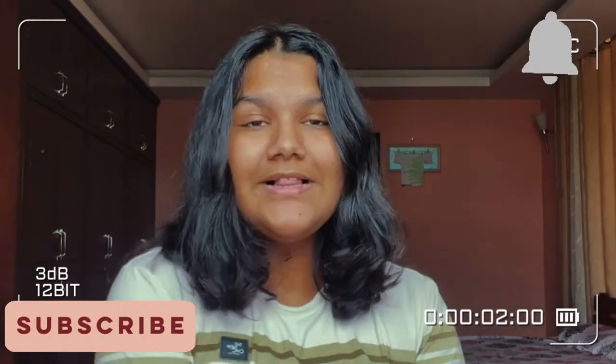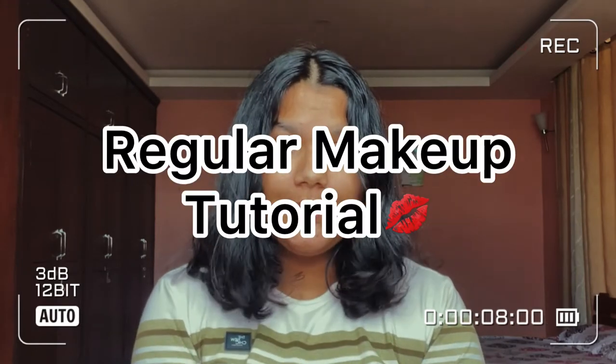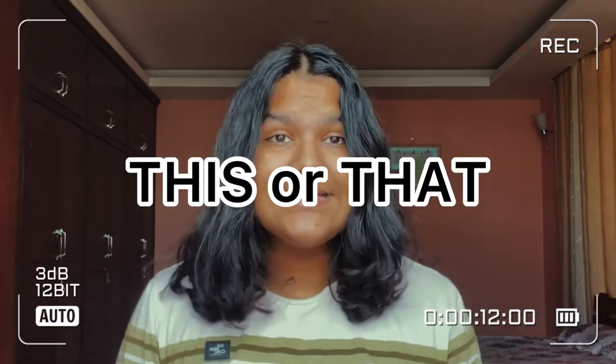Hey everyone, this is me, Sakshi. Welcome back to a brand new video on my YouTube channel. Today's video is going to be a regular makeup tutorial. And also today I am going to be doing this and that segment with the makeup tutorial. So if you are excited to watch this video to the end, make sure to give this video a big thumbs up, and let's get started.